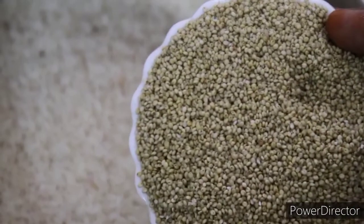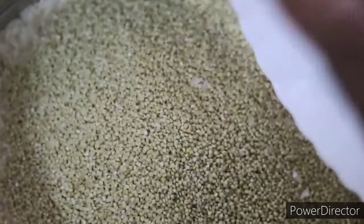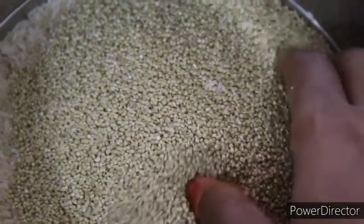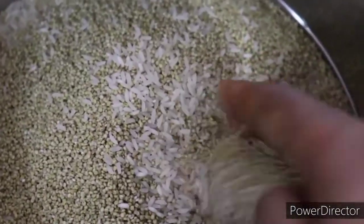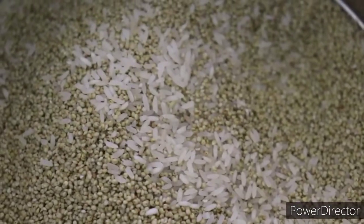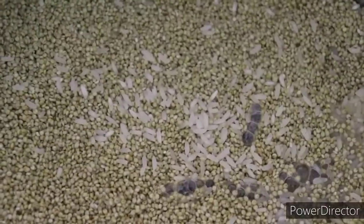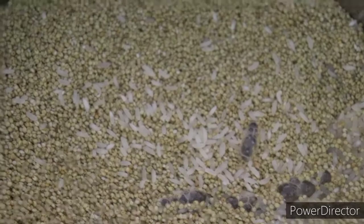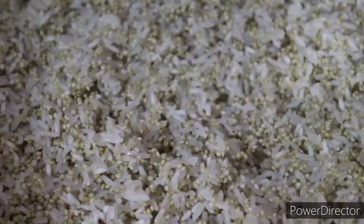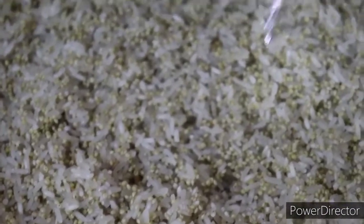We eat the millets. I will take 1 bowl of rice and 1 bowl of millets. I will wash it properly. 2 hours must be ensured — soak for about 4 minutes, then boil for 4 minutes.